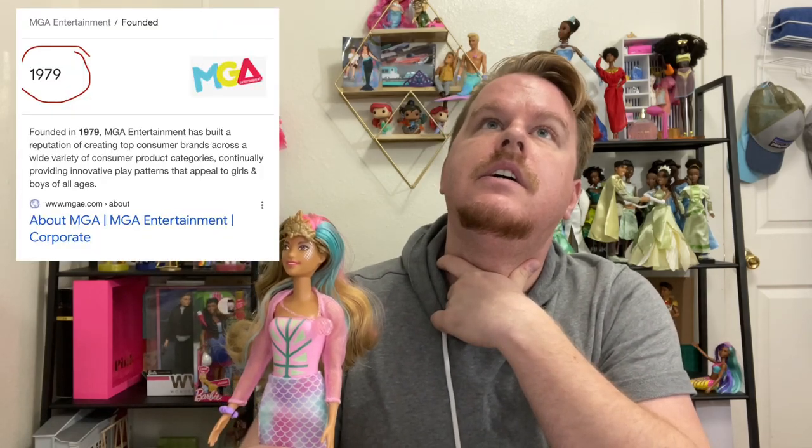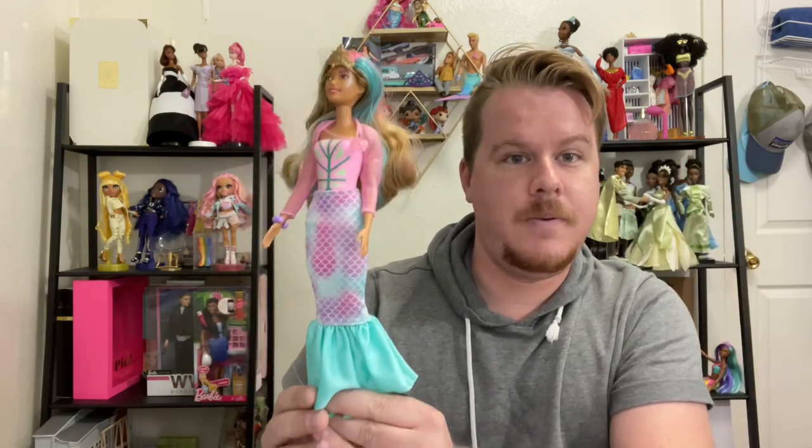Bratz is probably MGA's longest-lasting line and it's coming back later this year, but they don't have the longevity that Barbie does. Barbie's longest-running line, to my understanding, was the Barbie Fashion Model Collection, which lasted about two decades — correct me if I'm wrong. MGA has never made a doll line that lasted 20 years, and they started around 1979. Anyway, what I'm trying to say is: I don't hate this. She's cute, maybe it's because I like mermaids, but I don't hate this color reveal Barbie.